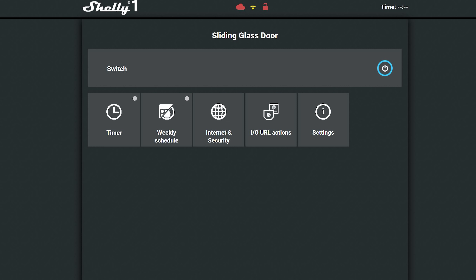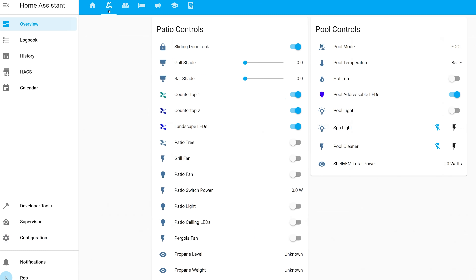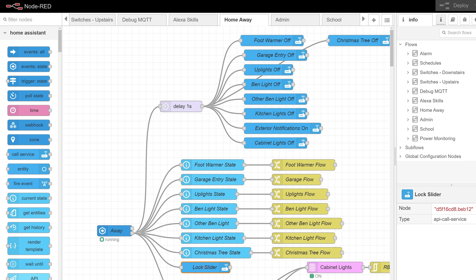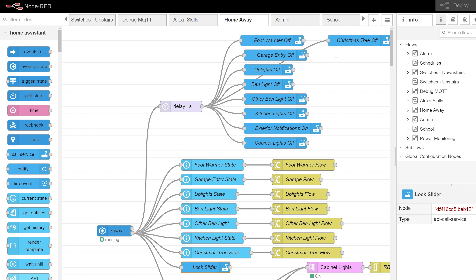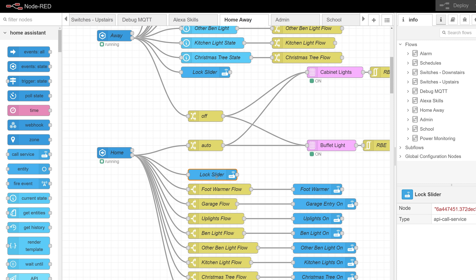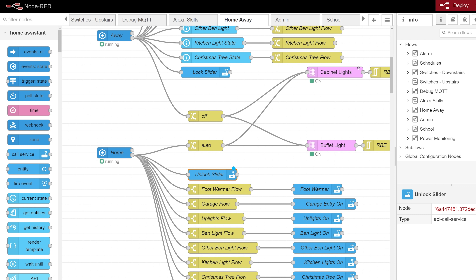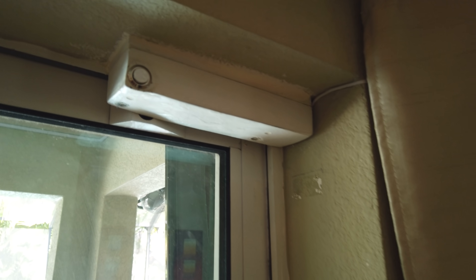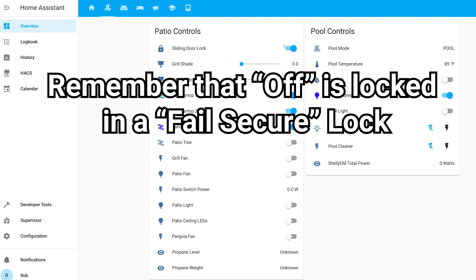Once you've got the hardware installed, you can control it straight from the Shelly app, or integrate it into a home automation hub like Home Assistant for more automated control. For instance, I'll have this door locked whenever our house goes into away mode, meaning neither mine nor my wife's phone are within the GPS zone of our house. I'll also automatically lock the door at night when the bedtime routine is triggered, and unlock it in the morning whenever the kitchen light gets turned on, and whenever the house goes from away mode back to being occupied. If I ever want the door locked while I'm home I can just press the manual button or activate it in Home Assistant.